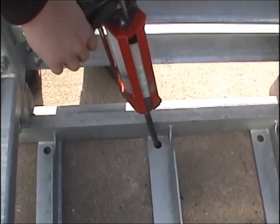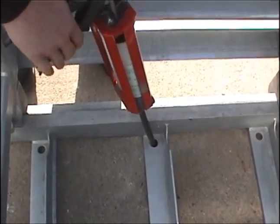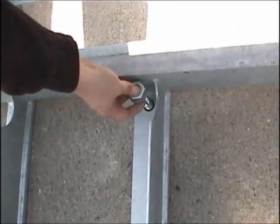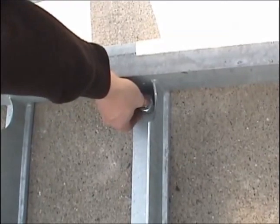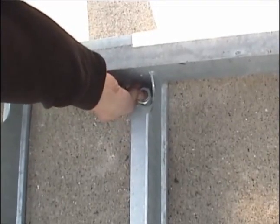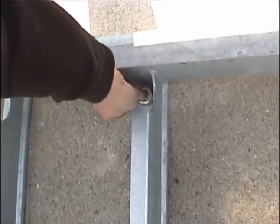Once the holes are clean, inject epoxy to approximately two-thirds of the hole's depth using trial and error to end up with the hole filled to the top once the bolt is inserted. Insert an anchor bolt with a nut and washer in place. Turn the inserted bolt at least one revolution to thoroughly coat the threads with the epoxy. You will have to torque these bolts down once the epoxy reaches its proper cure strength. Repeat this process for all remaining anchor bolts.